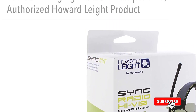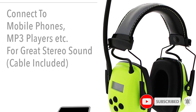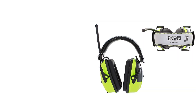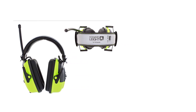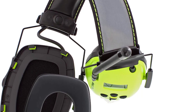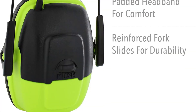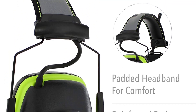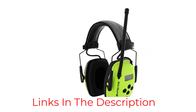These wired earmuffs can be connected to your phone via a 3.5mm cable so you can listen to your favorite tunes while working. If radio is more your thing, you can simply switch on the AM/FM radio function. Thanks to the built-in digital antenna, your favorite radio programs come through with impressive clarity. A handy LCD display lets you easily search for stations and preset up to 10. The patented Airflow Control technology maximizes airflow in the ear cups, enhancing noise reduction capability and blocking sounds on a wider range of frequencies.